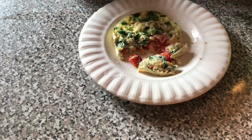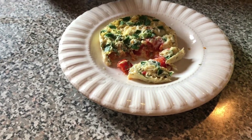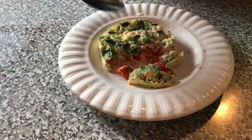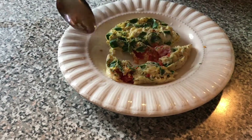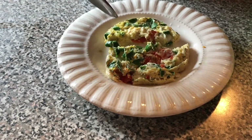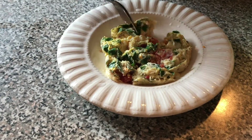At first I said 40 seconds, but 40 seconds didn't work — it was too little — so I had to add about 25 more seconds. And that's how you make this very healthy, very quick omelet. You can use it at work or in the morning for breakfast.